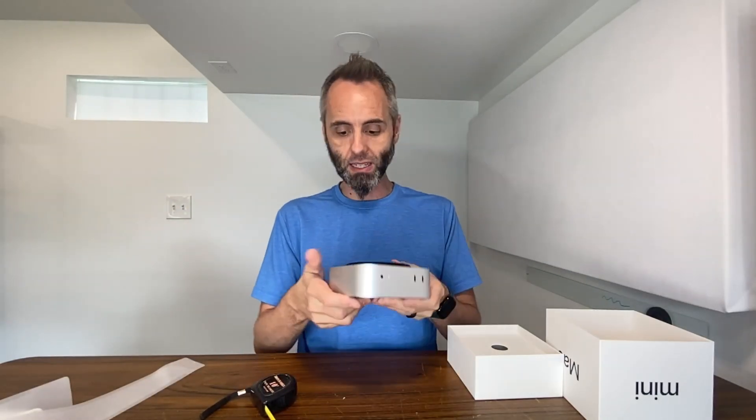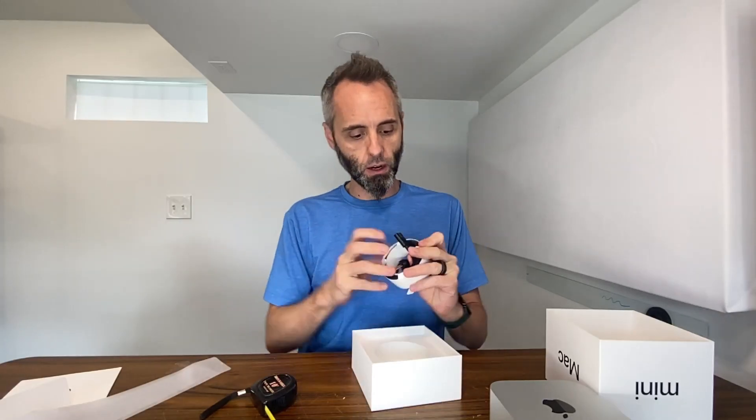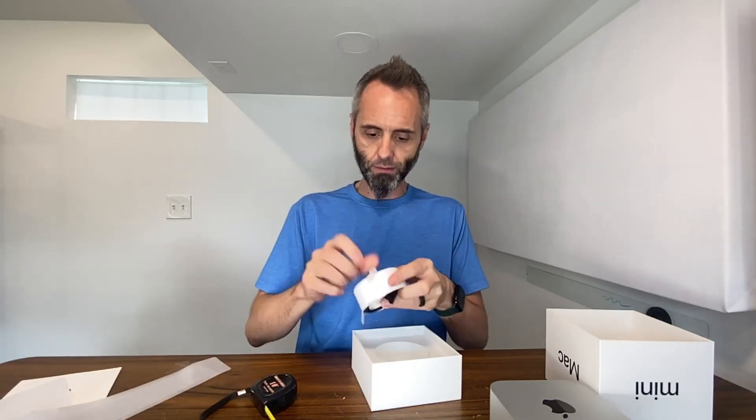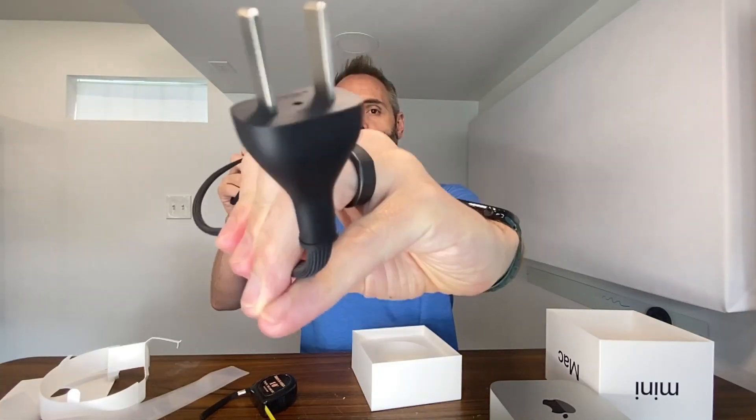Absolutely love these things. Can't wait to get this thing powered up. Let's finish this unboxing right here. Taking out the contents — so this right here is your power cord. Apple does these weird roll-up things. Just a simple two-pronger right there.